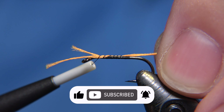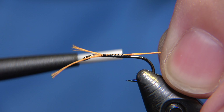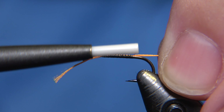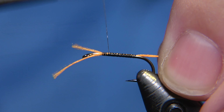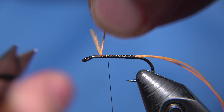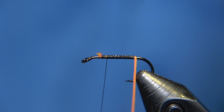For the body of the fly, I am using a Semperfly material which is called Floral Bright in orange, and that is going to be like the body — like two-thirds of the body.